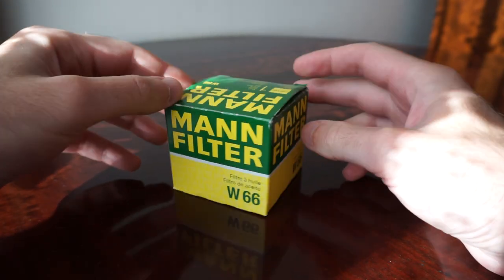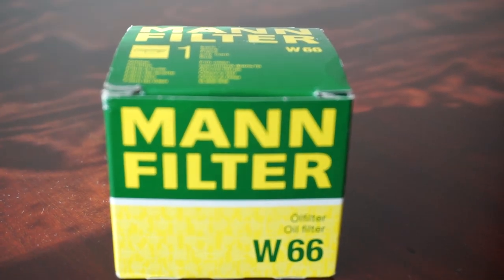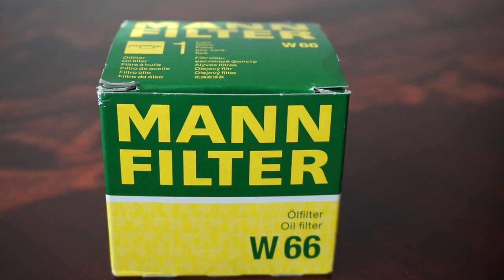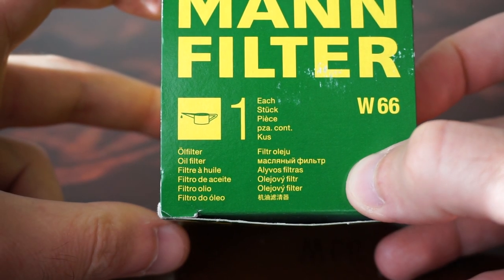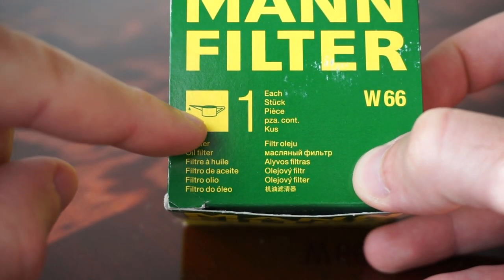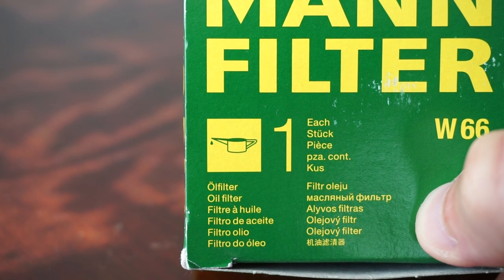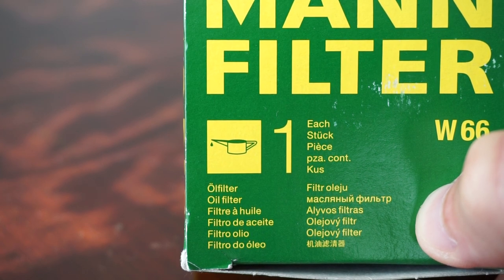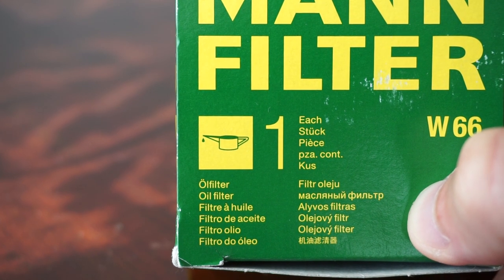This is how the box looks. The letters and the color scheme look okay. The colors are not washed out. The only thing that would make me think this is a fake is this symbol right here — it looks a bit different from the boxes I've seen on the internet on the original ones. Aside from that, everything else on the box looks okay.